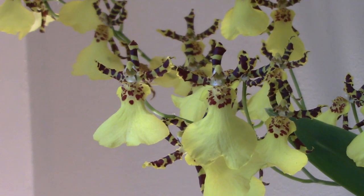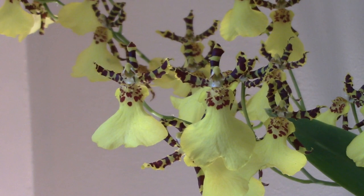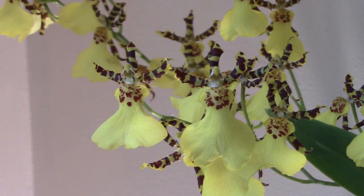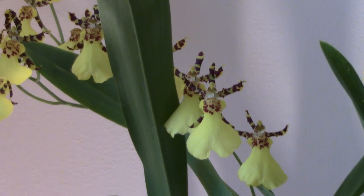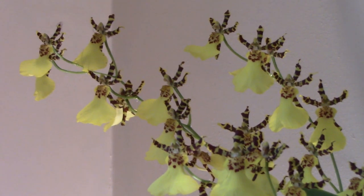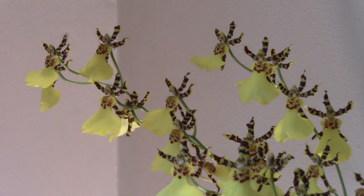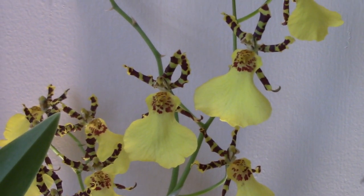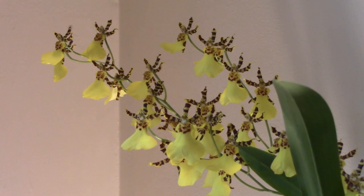This type of Oncidium is generally referred to as dancing ladies, and I think we can see very well from the shape of the flowers — doesn't it look like a beautiful dress with the lady's hands up in the air, ready to gallivant in some very enthusiastic dancing? In any case, it's a very nice orchid. This cultivar has flowers just a little bit bigger than normal dancing ladies, is a bit easier to cultivate, and has a very pretty and delicate scent — subtle, something you get when you come up and give it a sniff.